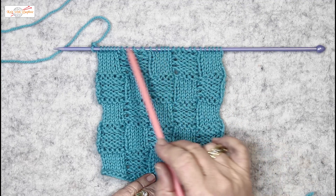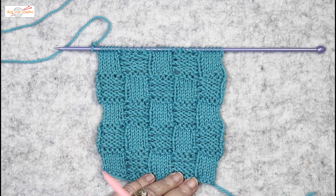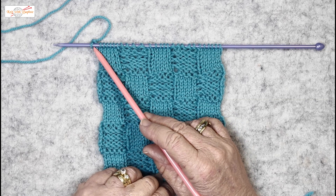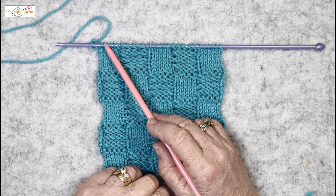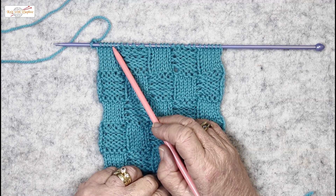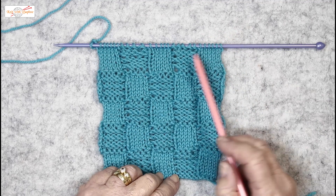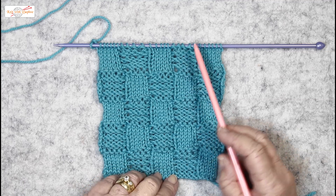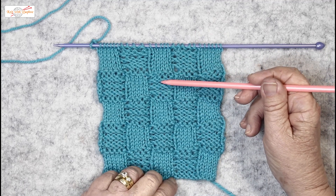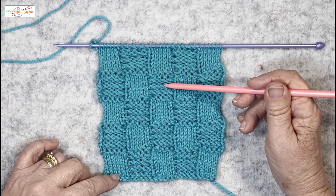I've just finished row eight — that completed that band of checks. In row nine, you start with purl one on the edge, then do your double yarn overs to make the loose stitches. It'll start with one purl and finish with one purl — they're just offset, of course. If you'd like to make them a bit looser and more blousey, do all five stitches with the double yarn over.